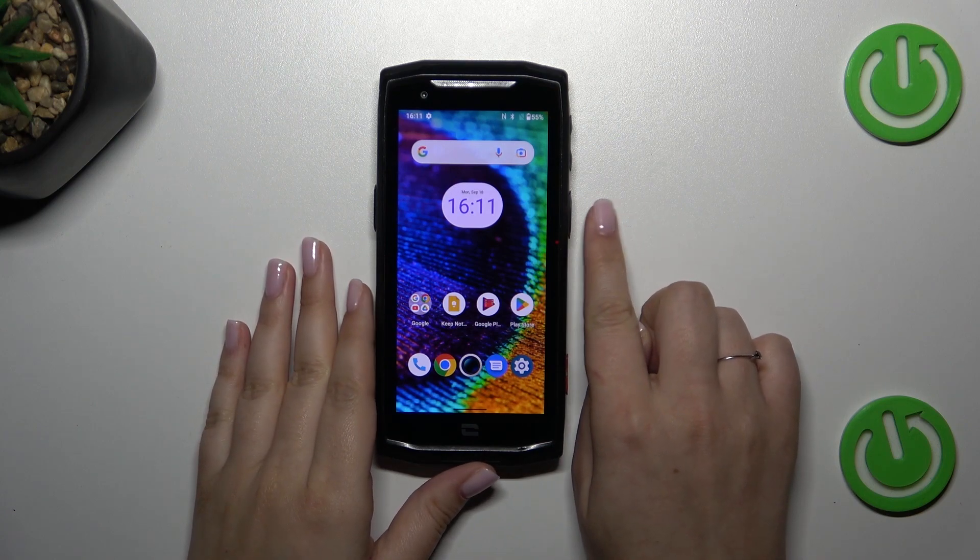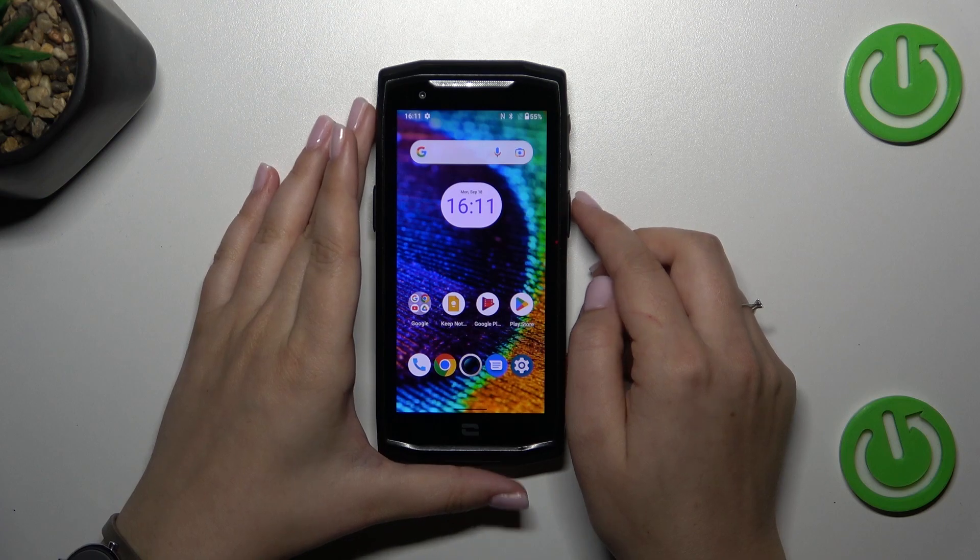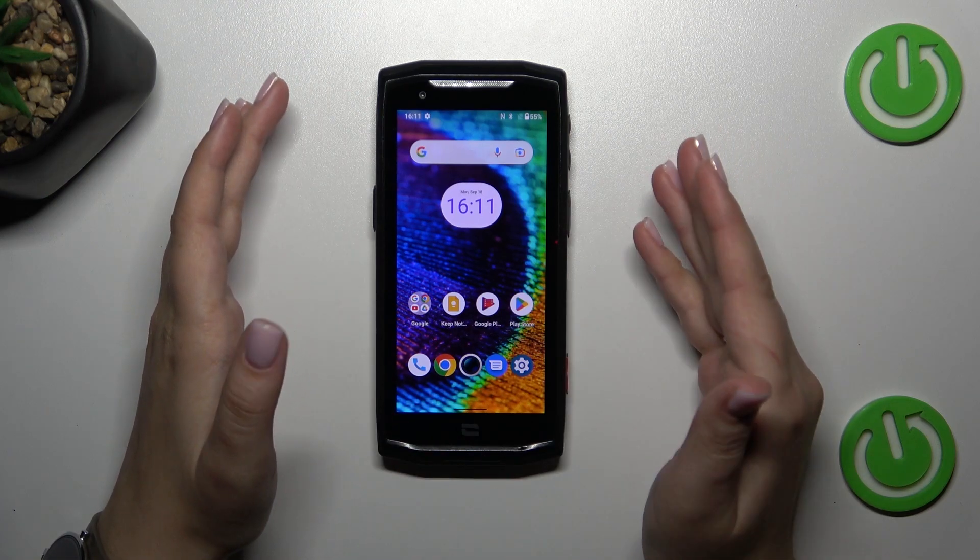All we have to do is simply press the power button, which is located on the right side of the device, and hold it long enough until we see the black screen and the developer's logo.